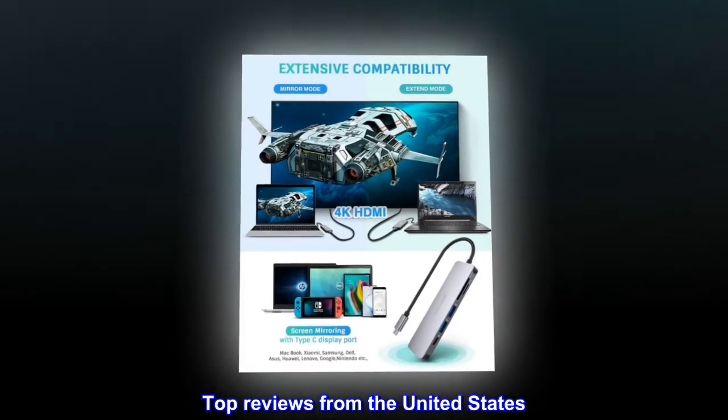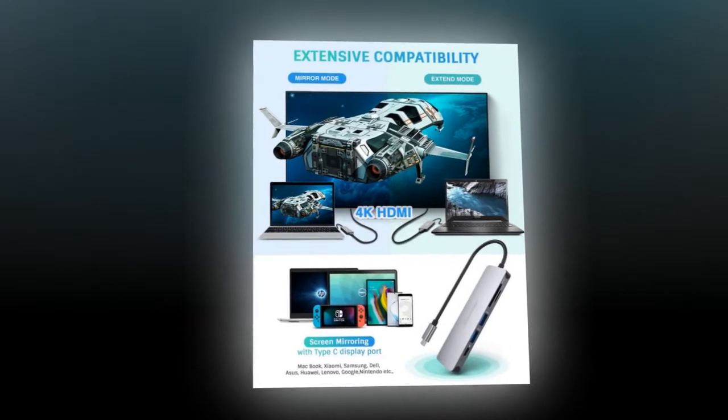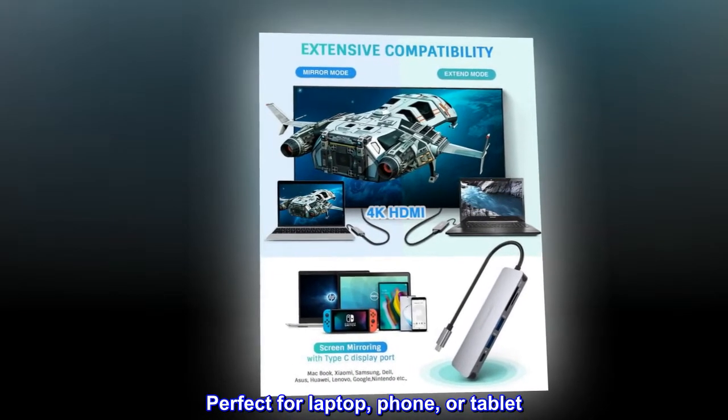Top reviews from the United States. Nice compact hub — perfect for laptop, phone, or tablet.